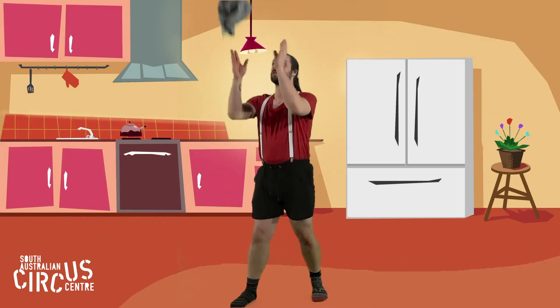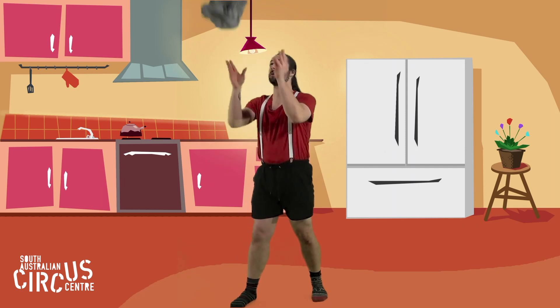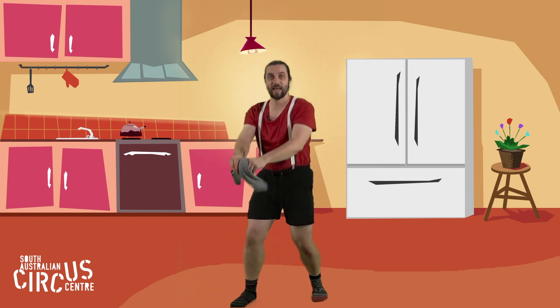Now I'm going to try and put a clap in before my catch. Ready — throw, catch, throw, catch.